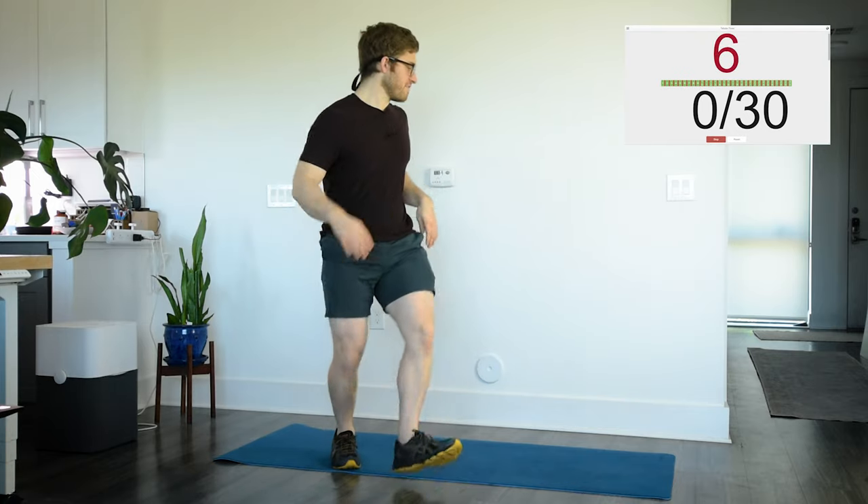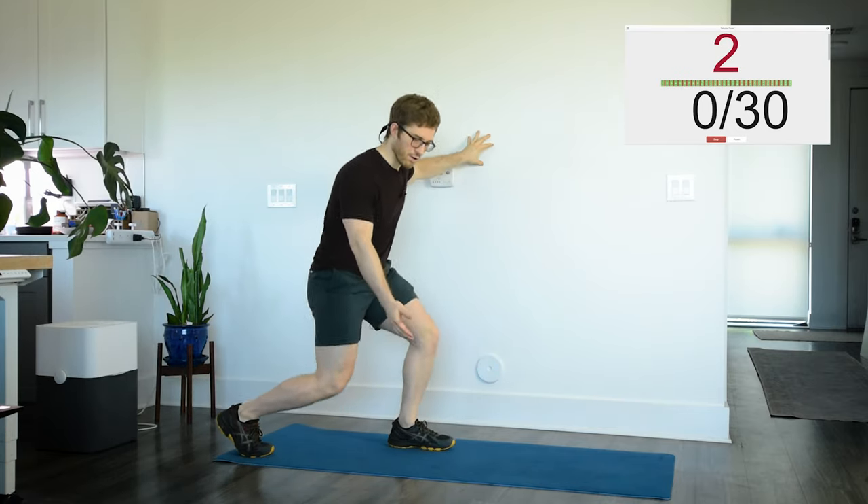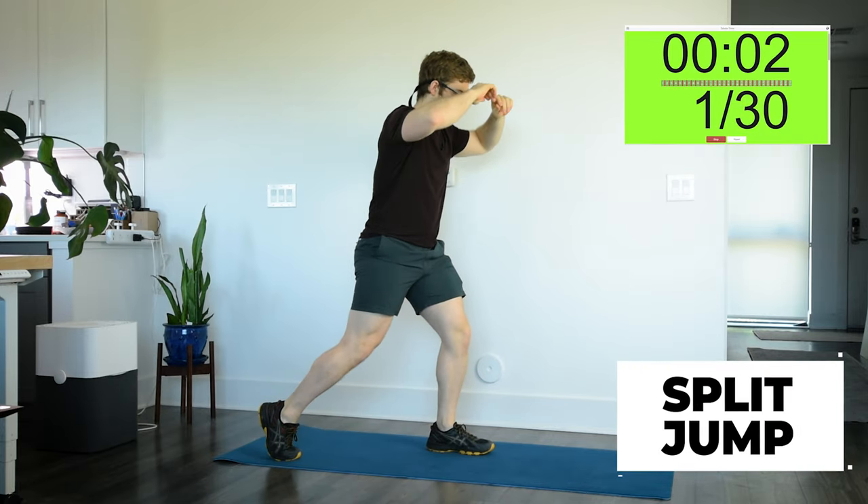Alright, timer's going. We're gonna start with a split jump. If you need a regressed version of this, just do a split squat. You can even use the wall to help you with balance. You don't even have to go all the way down. If you feel up to it though, you can join me in the split jump.